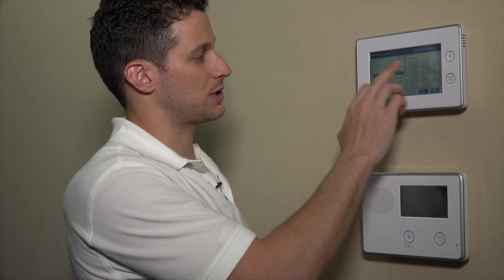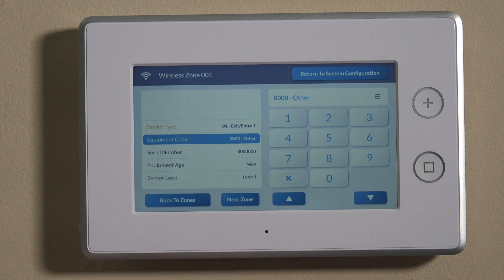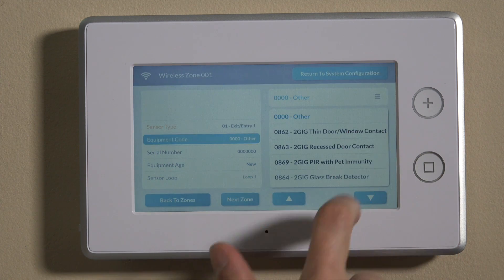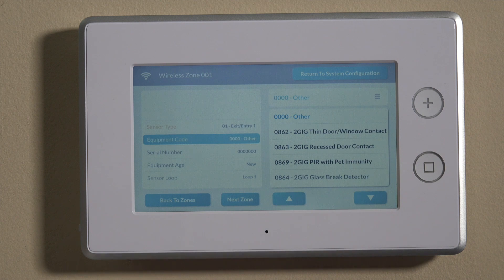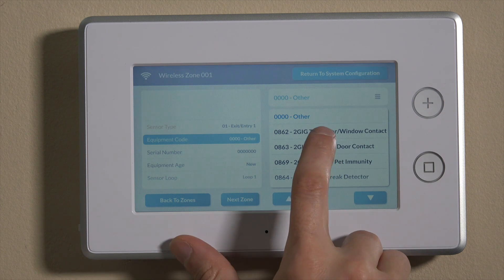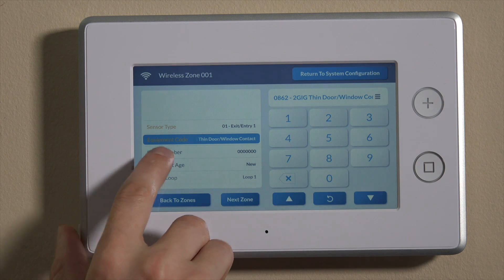That's how to program your entry and exit delays on the GC3. For today, we'll set entry exit one and move down to the next selection: equipment code. Each piece of equipment on the 2GIG panels has a specific number associated with that hardware. You can use the three-line horizontal symbol on the top right, and it'll show you the codes and which ones we're working with. This is the 2GIG thin door window contact, so we can select that as the equipment code — you'll see it turns orange — and then move down to serial number.